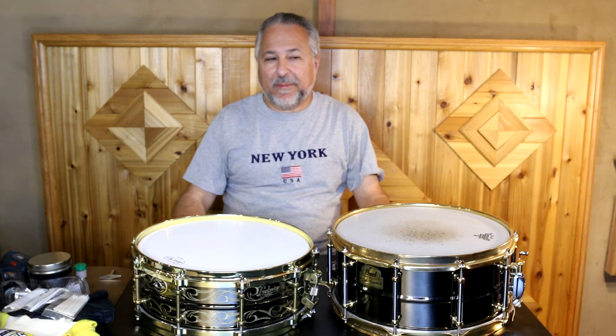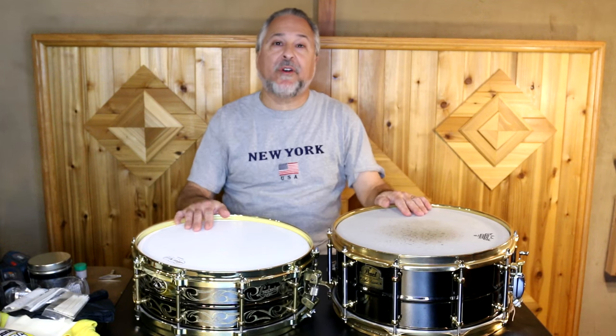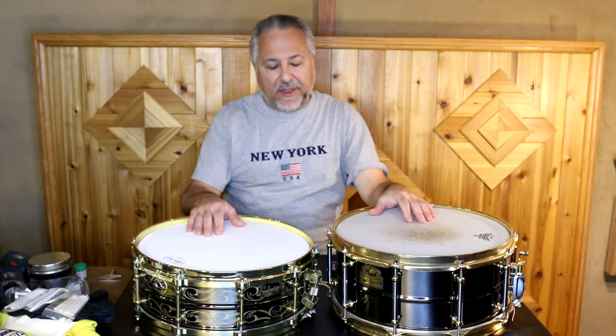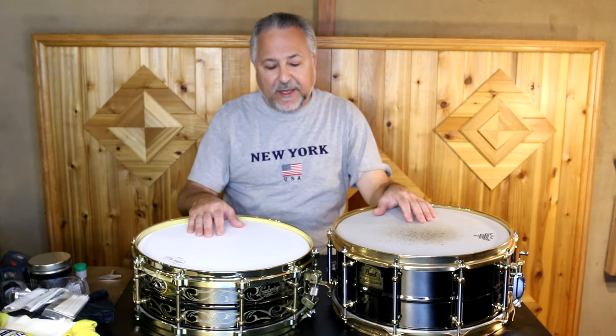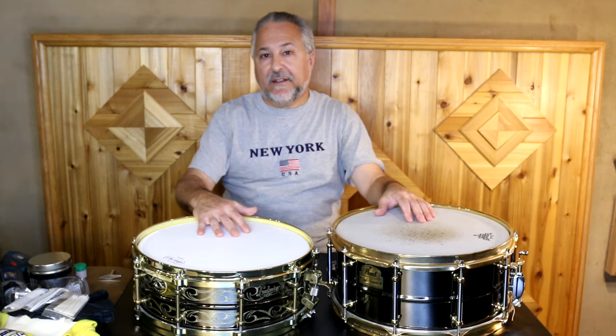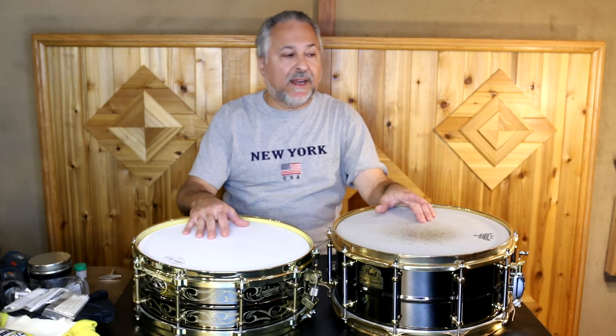As many of you know, I have lots and lots of drums and lots of snare drums — probably around 85 at last count. These two are my favorites and they're black nickel, which is pretty much my favorite finish. When I had Doc Sweeney do some snare drums for me, they did black nickel rims and hardware, which is beautiful. That's the drum you see me playing on most of my drum set videos.